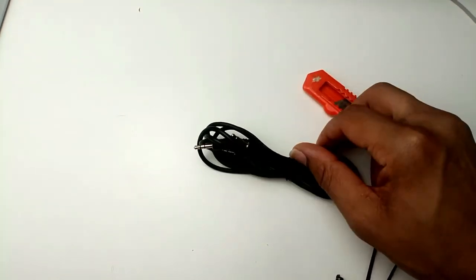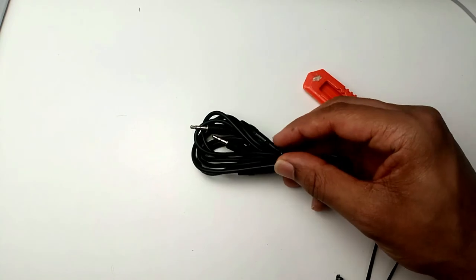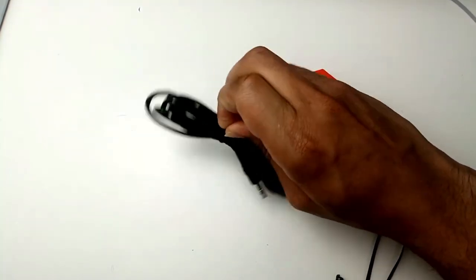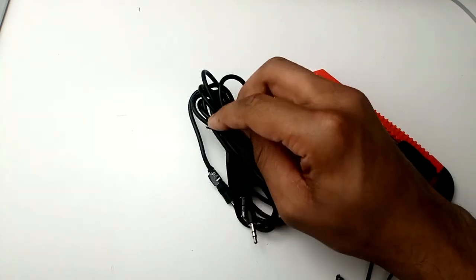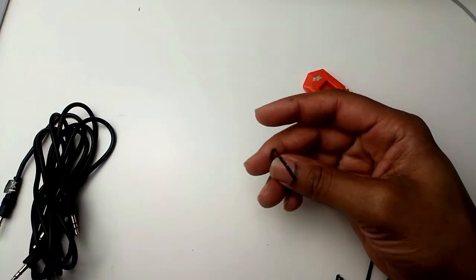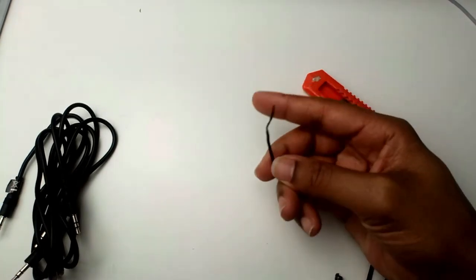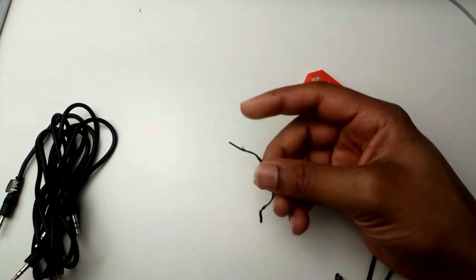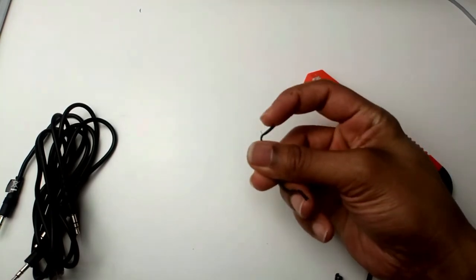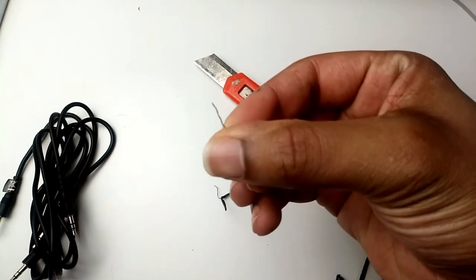Go inside your house and find any cable or wire ties — there are flexible wires that tie cables together. For example, when you buy a new phone, the charger wire is tied with this small cable, or you can use an earphone or TV cable. Find one of these pieces of wire.